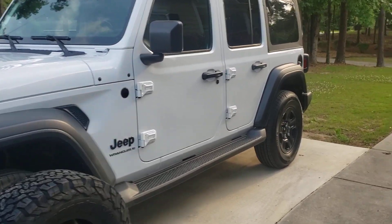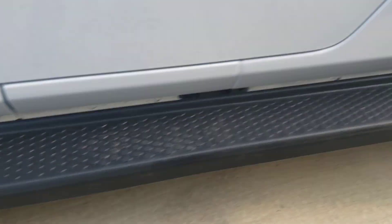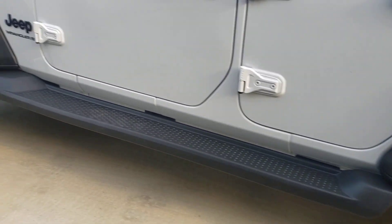And here's a side view. Like I said, the running boards — just giving y'all a little taste this evening.